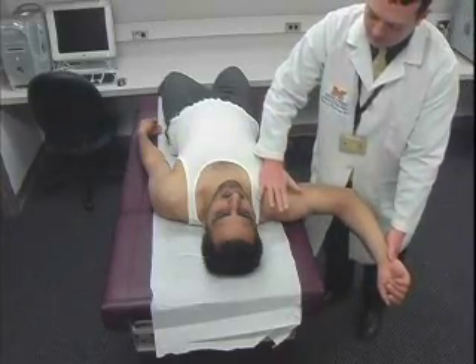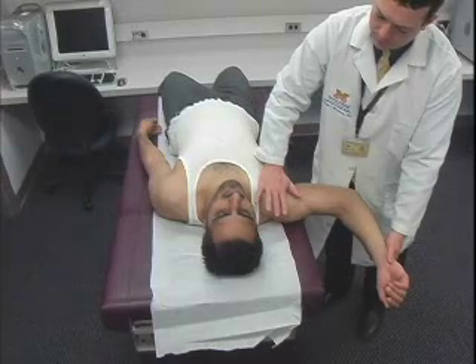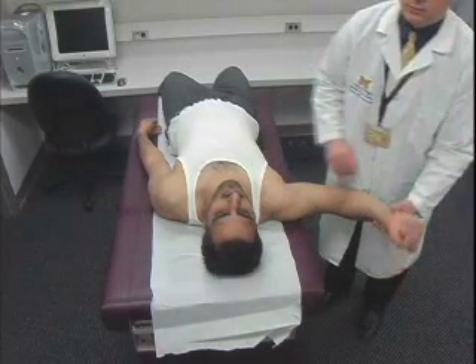The relocation test is performed using the examiner's hand to place a posteriorly directed force on the glenohumeral joint. Relief of apprehension is a positive test.